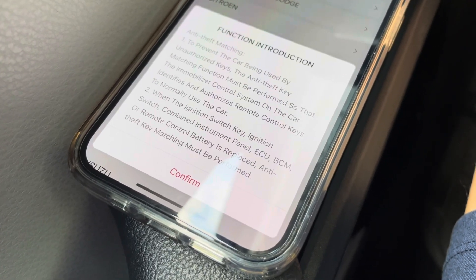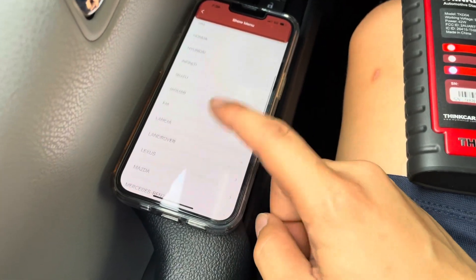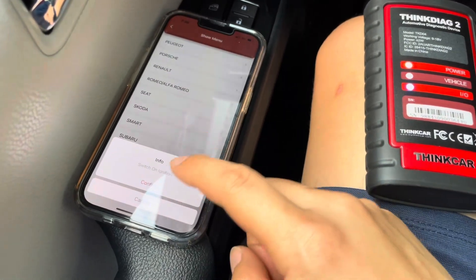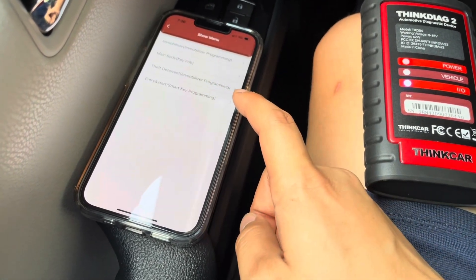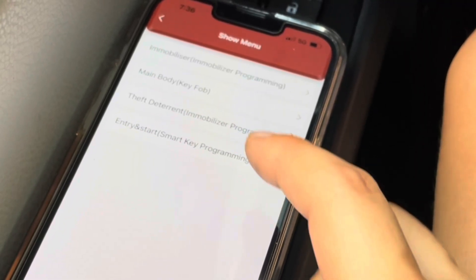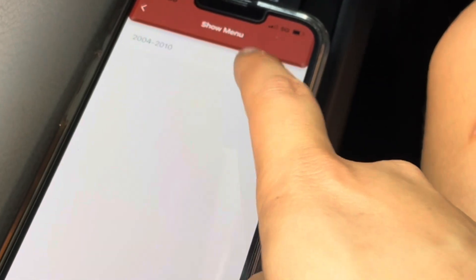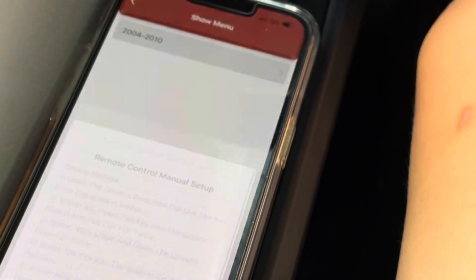Next I'm going into the immobilizer function, which is codenamed IMMO in this software. When you tap on that, we get a list of makes. I scroll down to Toyota to take a look at what this thing can do. I don't have a key to program right now, but I just want to see what it can do. We have immobilizer programming, main body, theft deterrent, and smart key programming — all cool features. There's also a manual portion which gives us all the instructions on how to do this manually.